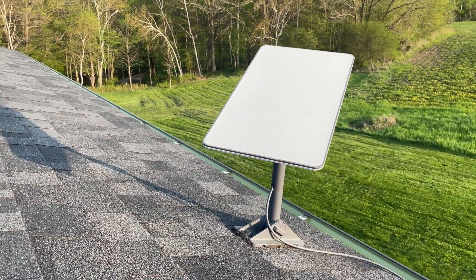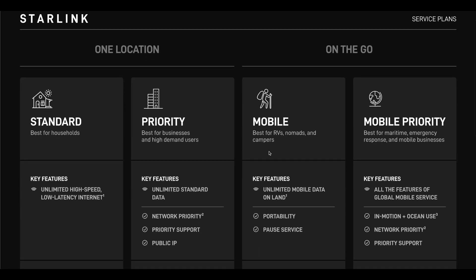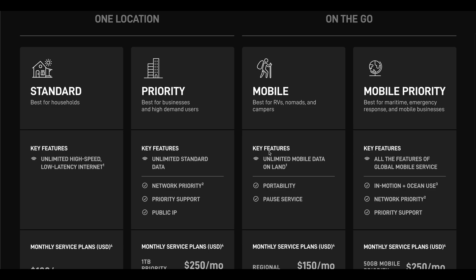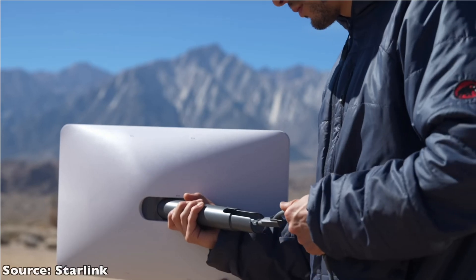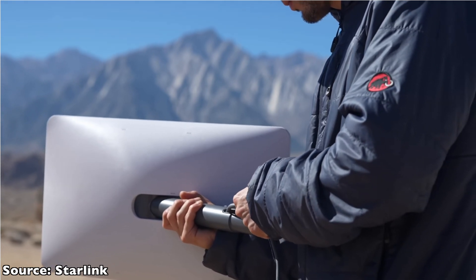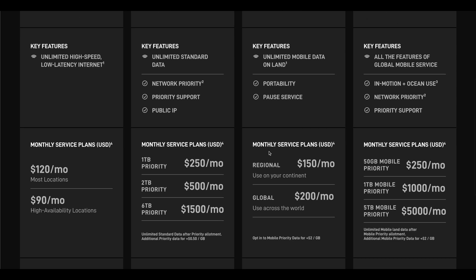I want to briefly cover a few more things before wrapping up. First, the price — right now it's $120 a month plus $600 for the hardware. When I first bought it, it was $99 a month plus $500 for the hardware, and in the past 12 months there have been two price increases of about $10 each. For me, since I don't have any other options for internet, it's worth that price.